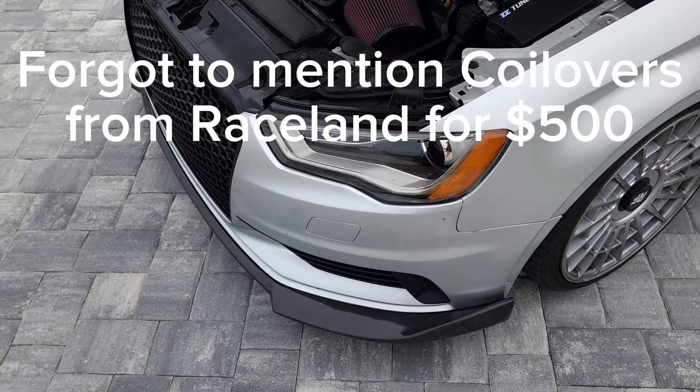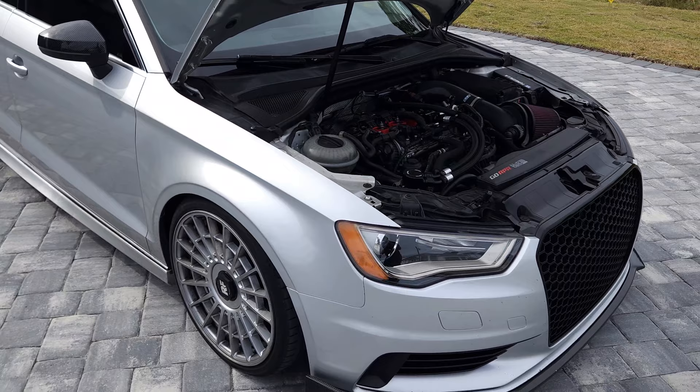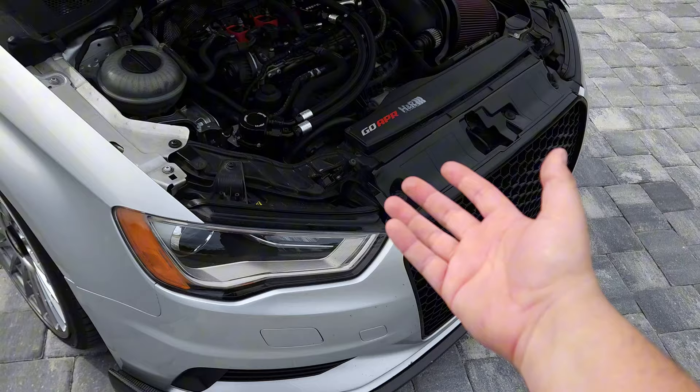So now you know everything I've done to the car to get it to stage 3 and where it's at right now. Hopefully you guys enjoyed this video. I'll try to post more about it. I'm trying to get an S3 soon and I'm just going to swap over all these parts, so this car will go back to stock. That's going to be sad, but I'll finally have all-wheel drive instead of front-wheel drive, so it's going to be a lot of fun.